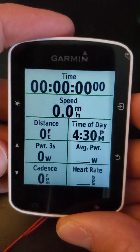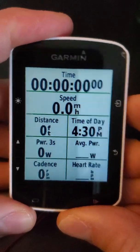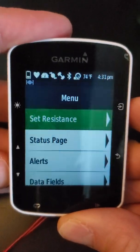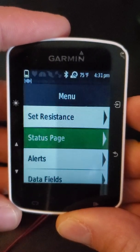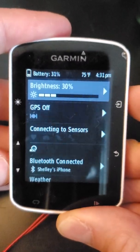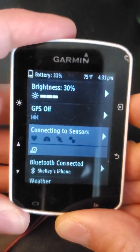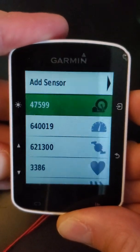It might not look exactly like this, but what you want to do is always hit the upper right-hand button to get into the menu. From here on the 520 you can scroll down to status page. On other computers like the 530, you just scroll down to sensors. Once you get to the status page on the 520, you can scroll down to connecting to sensors and hit the upper right button again, and then here you should see what sensors you're connected to.